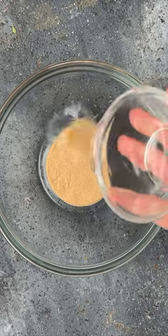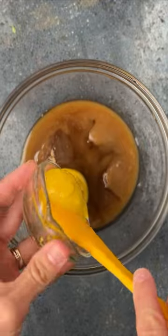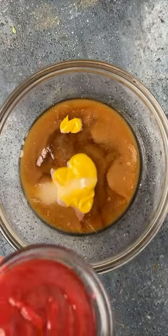In a small bowl, make the sauce. Add brown sugar and vinegar — just watch that dissolve. Then add some mustard, salt, and ketchup, and whisk it all together.